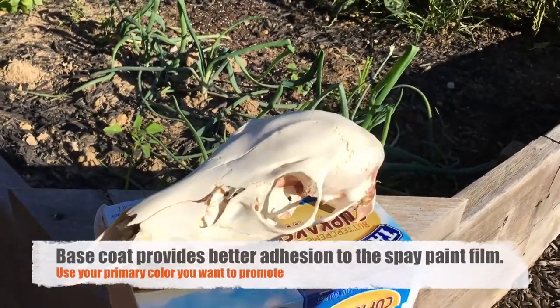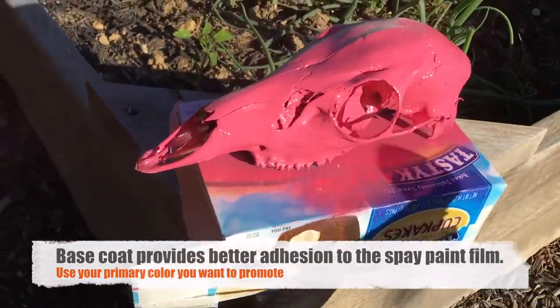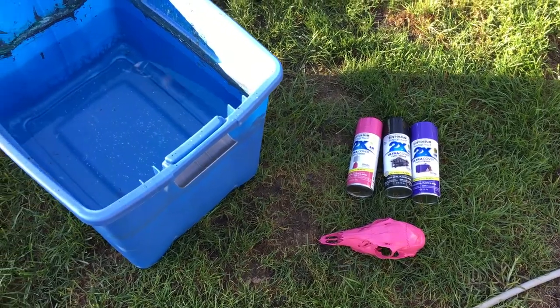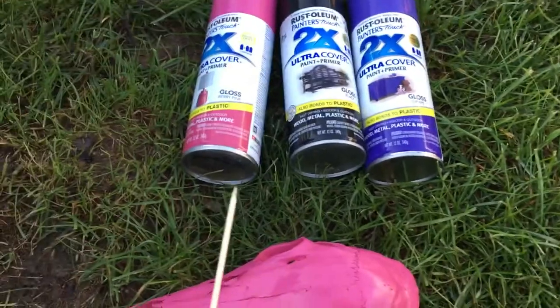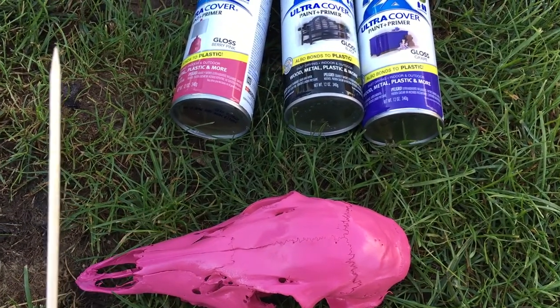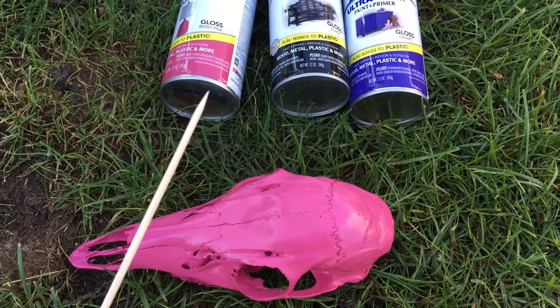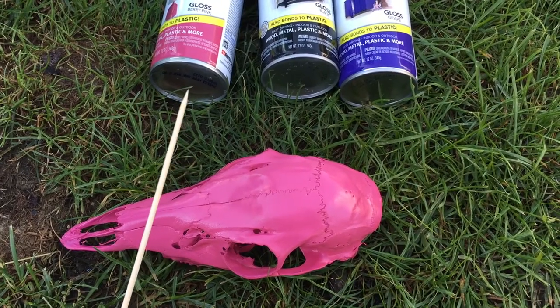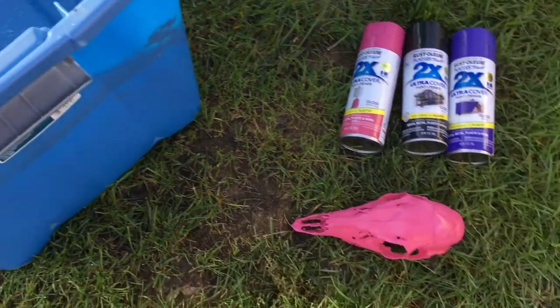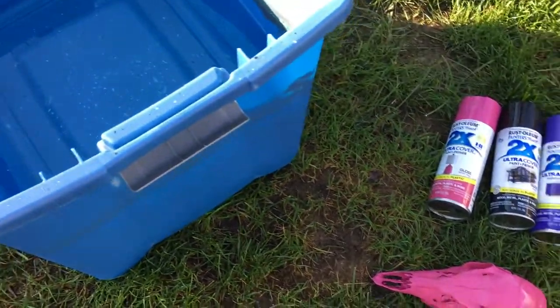Here we go — we're starting our spray paint hydro dipping. We have our spray paint and base coat; my daughter wanted pink as the base coat. I put a little bit of petroleum jelly on the stirring stick so the paint won't stick to it and clump up when swirling. We have a tub of water — just make sure it's deep enough to fully submerge the deer head. We also have a piece of paper to wipe off the excess paint from the top once the skull is submerged.